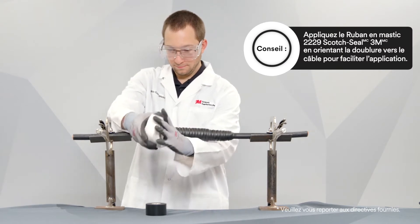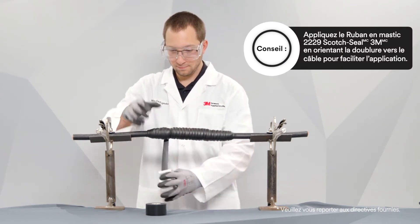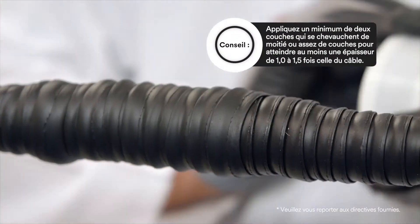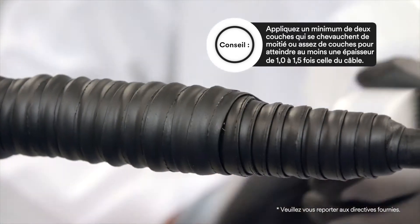Using moderate tension, apply 3M Scotch Seal Mastic Tape 2229 using half-lapped layers. Apply a minimum of 2 half-lapped layers or at least the thickness of the original insulation.